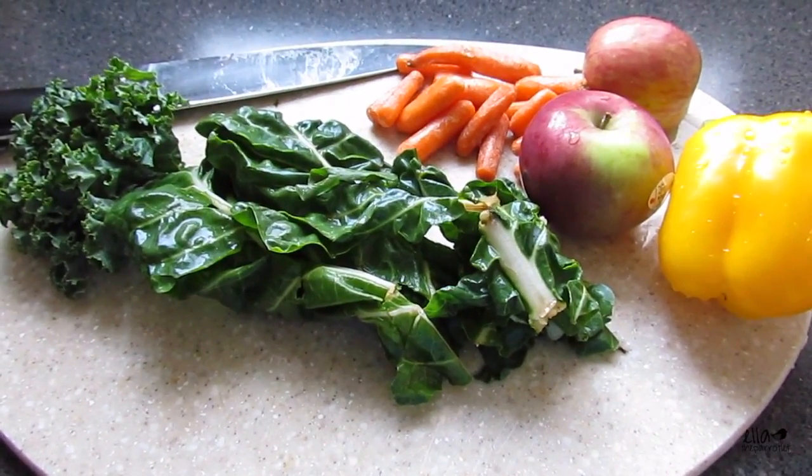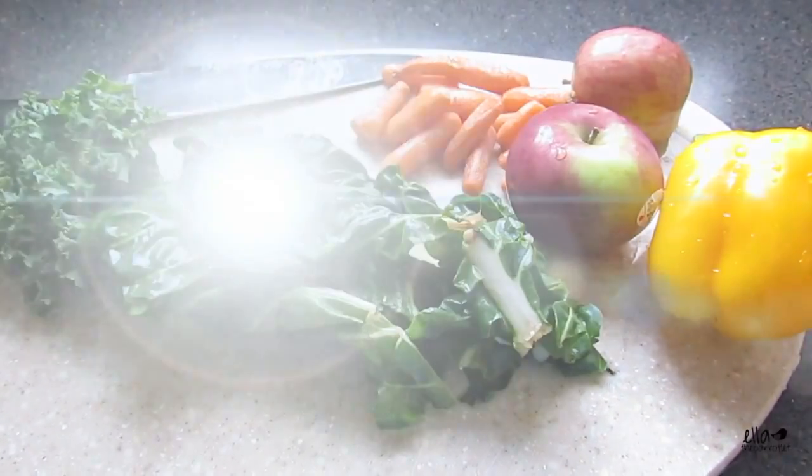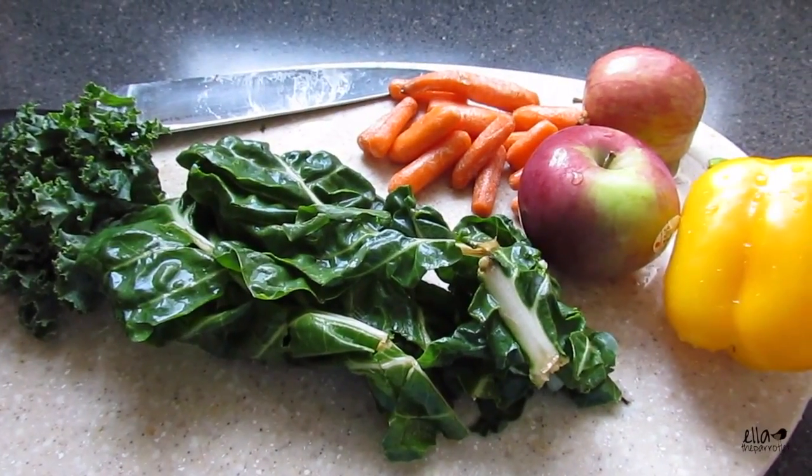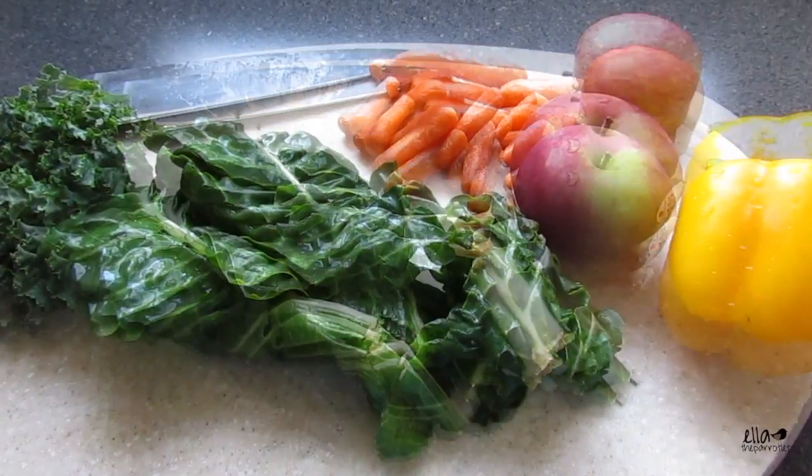If you're having difficulties feeding a certain type of vegetable or fruit to your bird, try offering it in different ways.